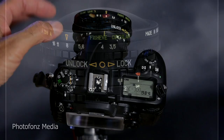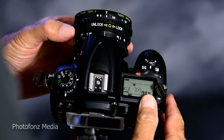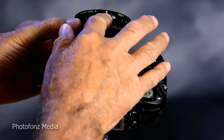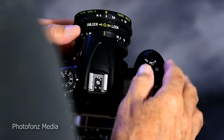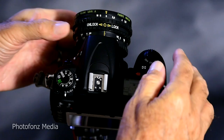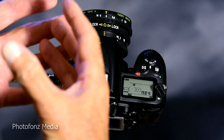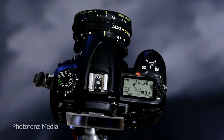Once your aperture is set and you're in focus, there's another ring that says 'unlock' and 'lock.' Turning it all the way to the right locks in the actual aperture you've set. Unlocking it opens the lens all the way to f/3.5. This is helpful in a dark room — you can compose with the lens wide open so your viewfinder is brighter, then lock it down to your set aperture when you're ready to make the exposure.